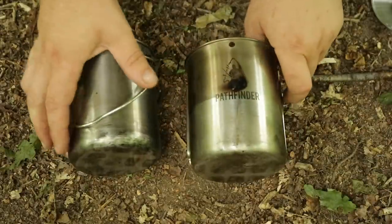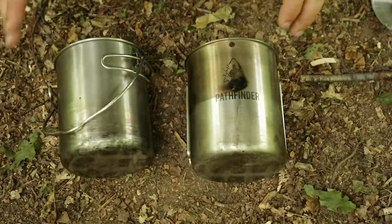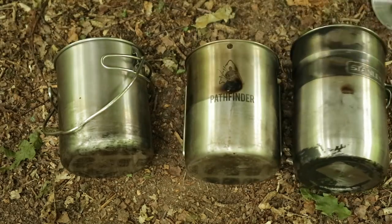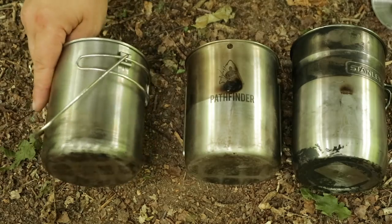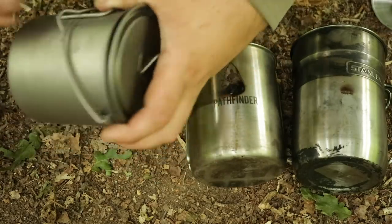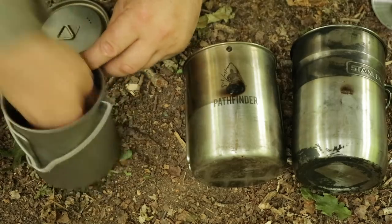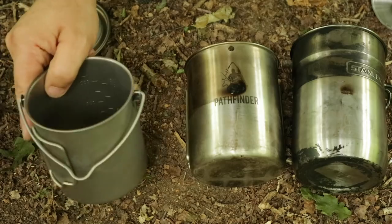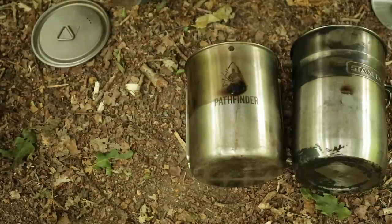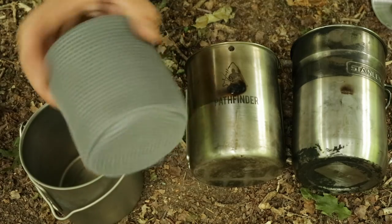You can probably hear it's raining here at camp. So that's the Pathfinder, the Stanley — which you've probably seen a lot of on YouTube — and the no-brand Chinese one. Now if you're a bit more of a lightweight camper, I've got this Tom Shu set. It comes with both a bigger pot — I think it's about 750ml, though you don't have quite as much leeway as with these others — and a smaller GSI-type cup as well.